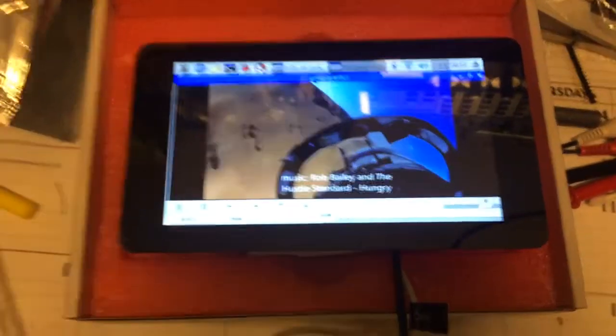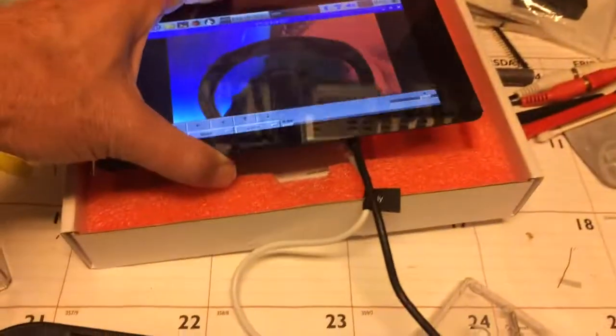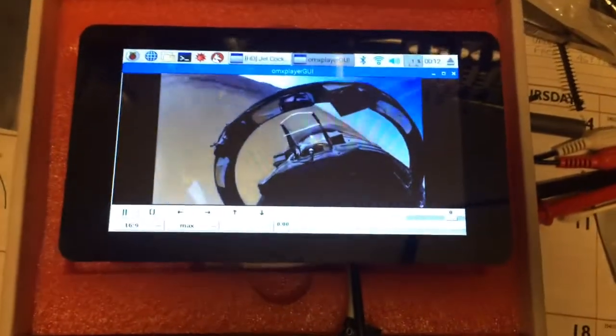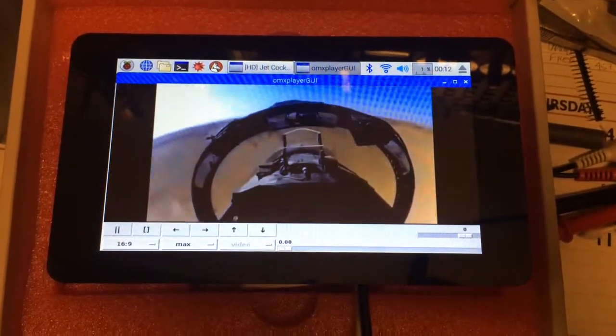Again, this is a whole computer right here in my hand with a touchscreen. This makes a wonderful user interface for anything that you want to build, maybe with Python, and you can get to the hardware. So I thought I'd just show you how that works — kind of neat.